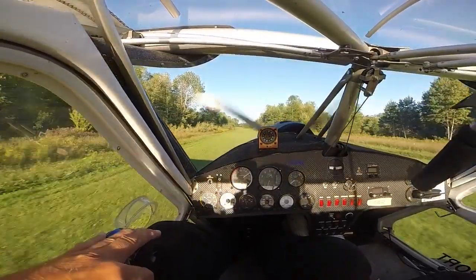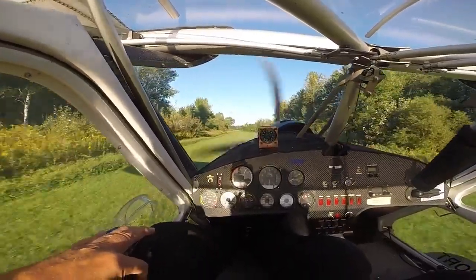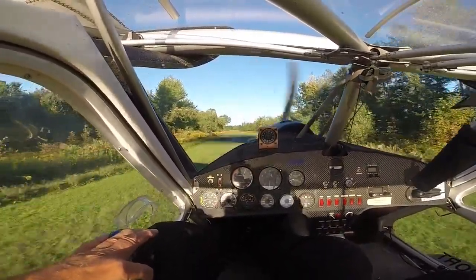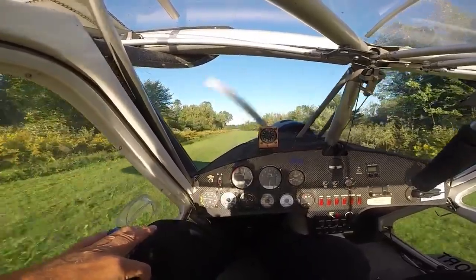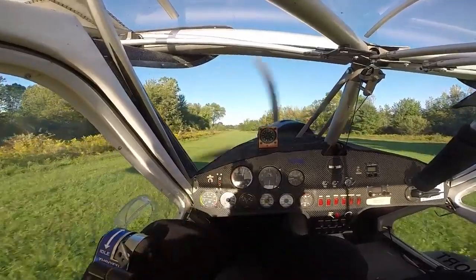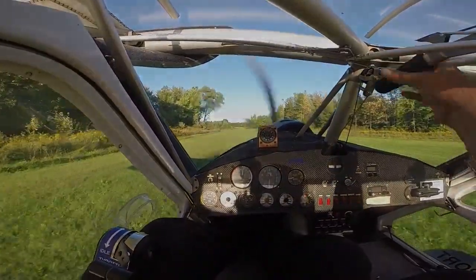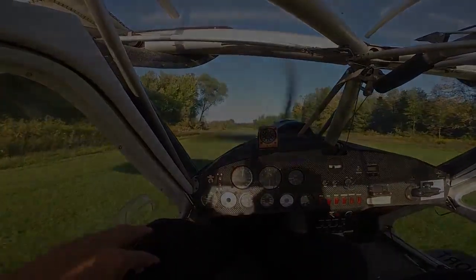Give it a little shot of power to keep it from hitting. Let the tires bounce on there — no brakes at all — and just watch it roll right to a stop. It lands quite a bit slower now than it did before. I'm very happy with the performance of the Vortex Generators. Good job, guys.